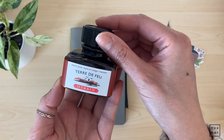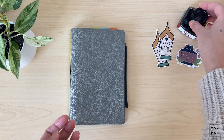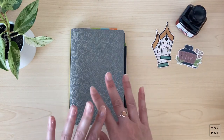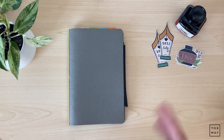So here I have my J. Herbin Tire de Fou ink. Sorry for the French mispronunciation, but this is one of my favorite brown inks, but I will go through that here now with you. So if you're interested please stay tuned.